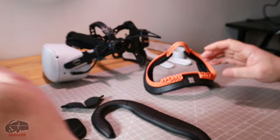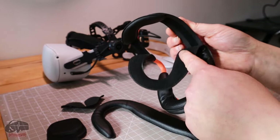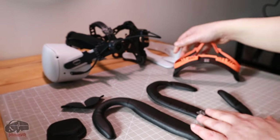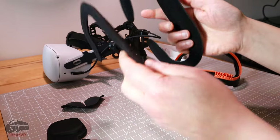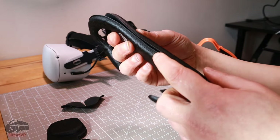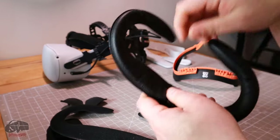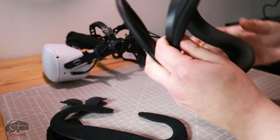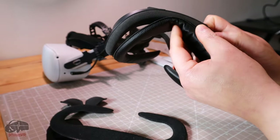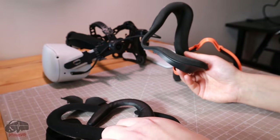If I take this off you can see it's just velcro and easily comes off, revealing two pads. Putting them up to each other you can see the difference in thickness — one is very very thin, which is the one I'm currently using, and there's a slightly thicker one. Even the thickest one is thinner and softer than the original Quest foam.